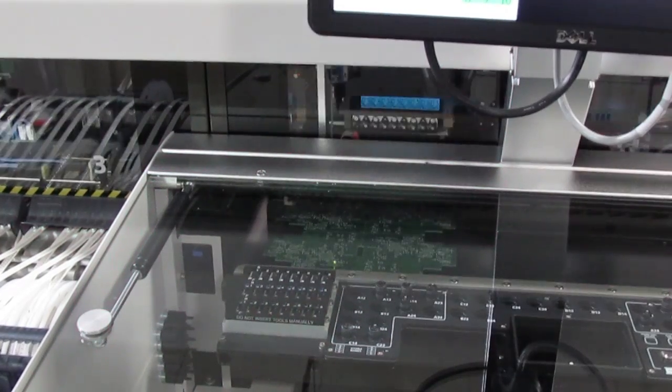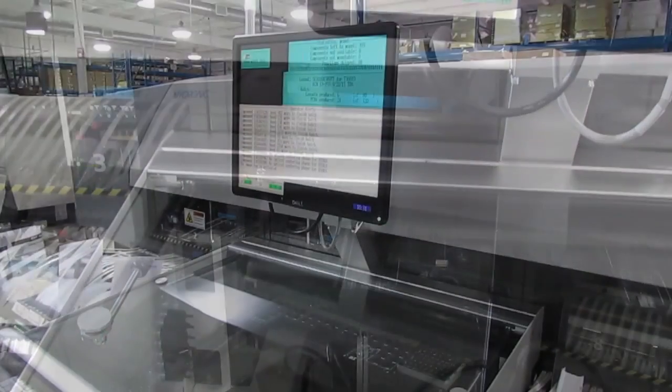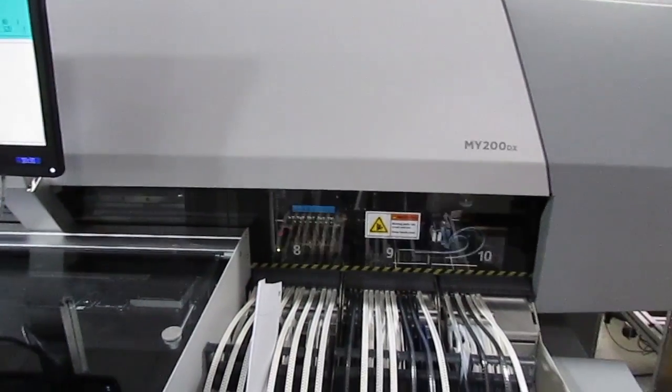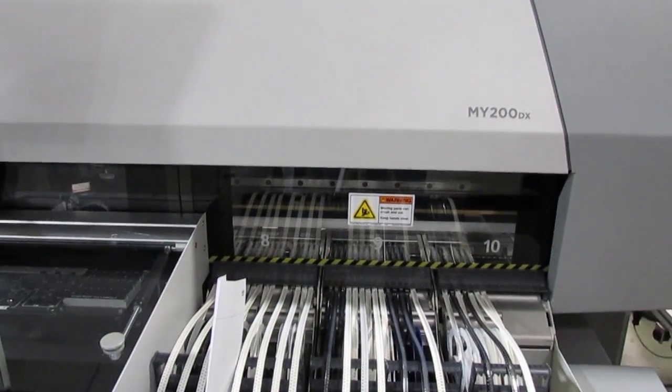The most frequently used parts are loaded near the placement area. Modern machines like this one can handle a wide range of parts of all sizes, picking up one small part per nozzle or using multiple nozzles to pick up larger parts.